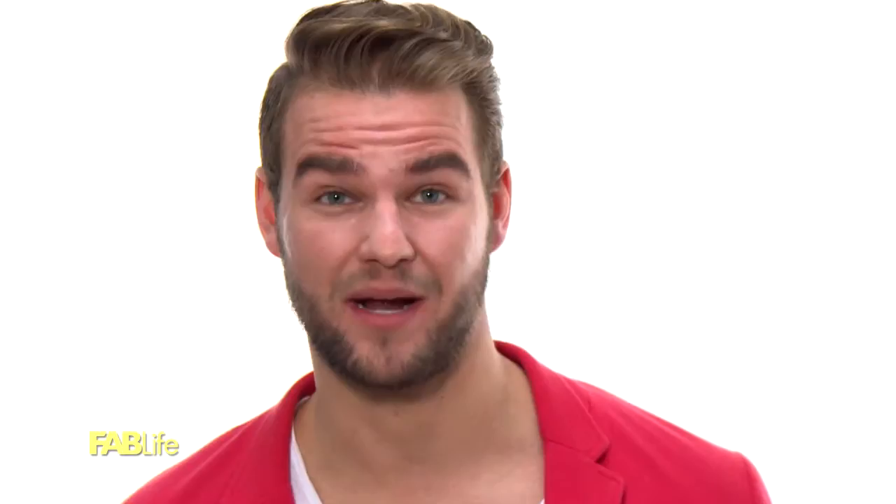Do you know what the most important feature on your face is? It's actually your eyebrows. I'm celebrity eyebrow stylist Joey Healy. I'm gonna teach you everything you need to know about eyebrows — the hows of the brow, the do's, the don'ts, the tips, the tricks, the professional techniques. As we spring into summer, I'm gonna show you guys how to get those eyebrows into perfect shape.